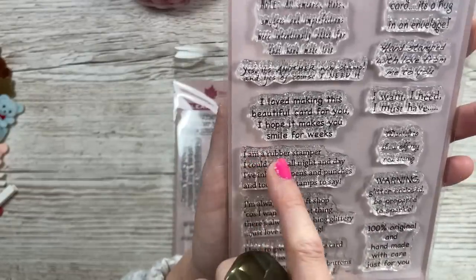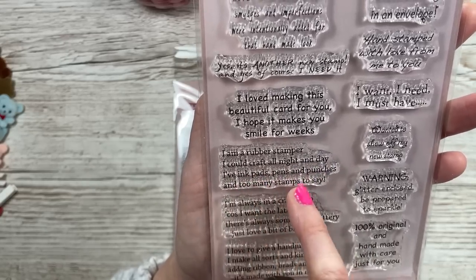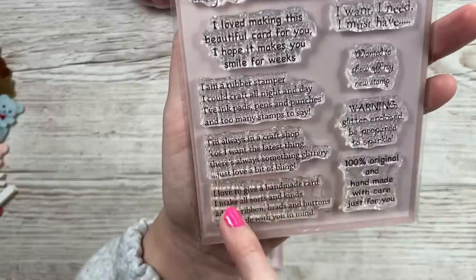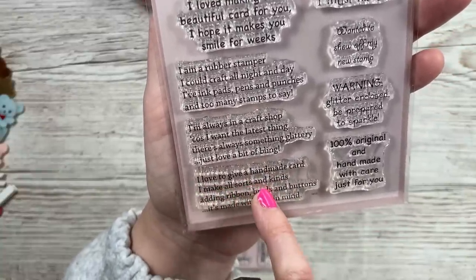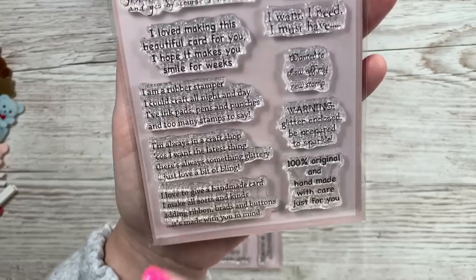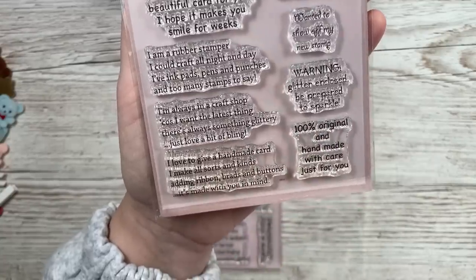There's a little poem on there - these are three individual stamps. It says 'I'm a rubber stamper, I could craft all night and day, I've ink pads pens and punches and too many stamps to say. I'm always in a craft shop because I want the latest thing, there's always something glittery, just love a bit of bling. I love to give a handmade card - I make all sorts of kinds adding ribbon brads and buttons, it's made with you in mind.' Wanted to show off: 'Warning - glitter enclosed, be prepared for sparkle' and '100% original and handmade with care.'